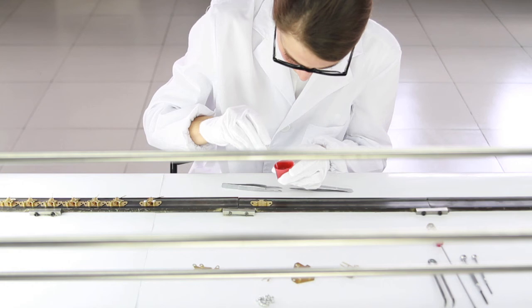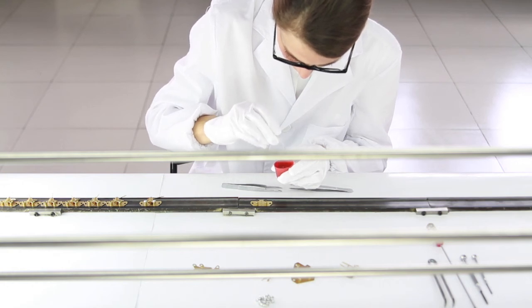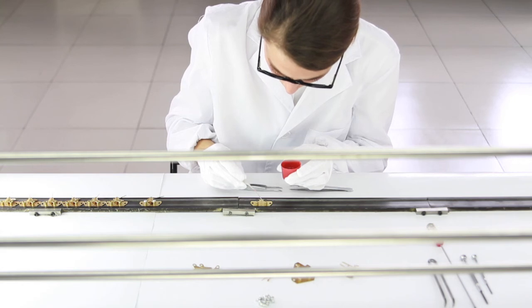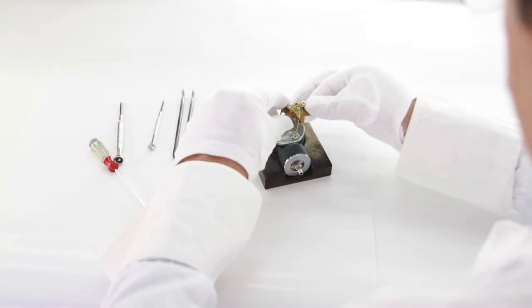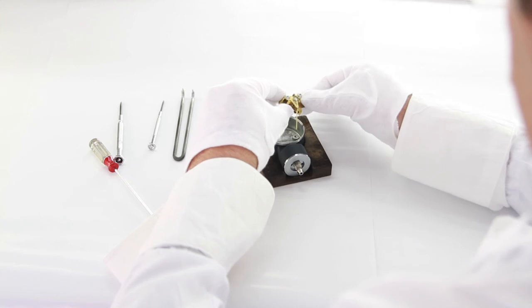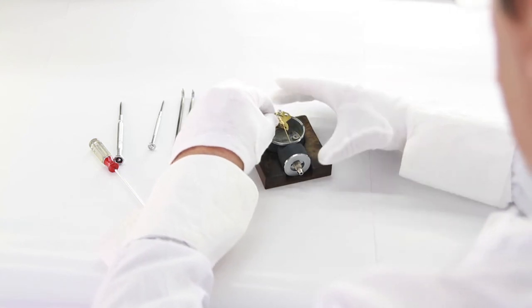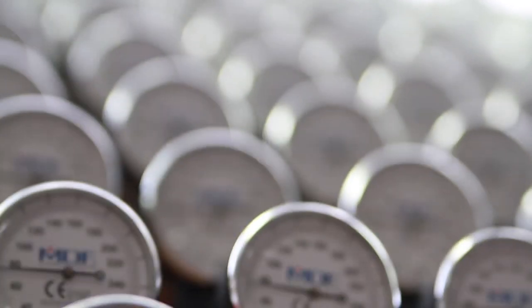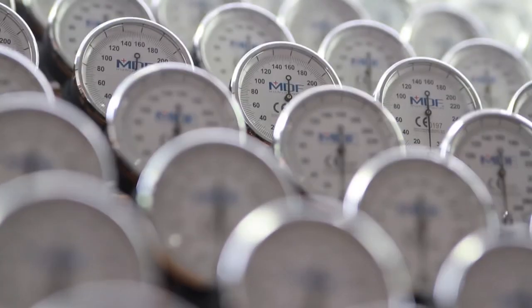All these high standards for precision and quality mean that we're able to offer accurate, reliable, premium medical devices with unrivaled warranties. All MDF sphygmomanometers come with a lifetime calibration guarantee on the gauge and a 3-year warranty on the entire unit. That's what you get with all MDF products: high quality, handcrafted medical instruments with the best warranties on the market.